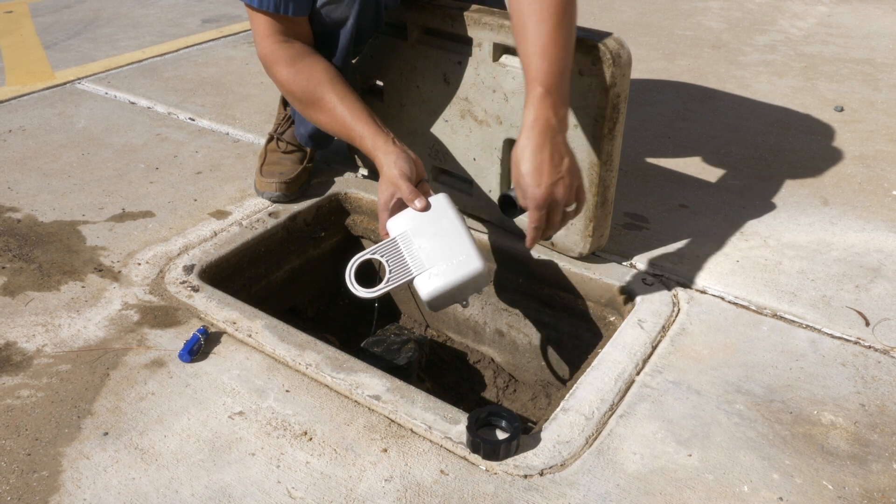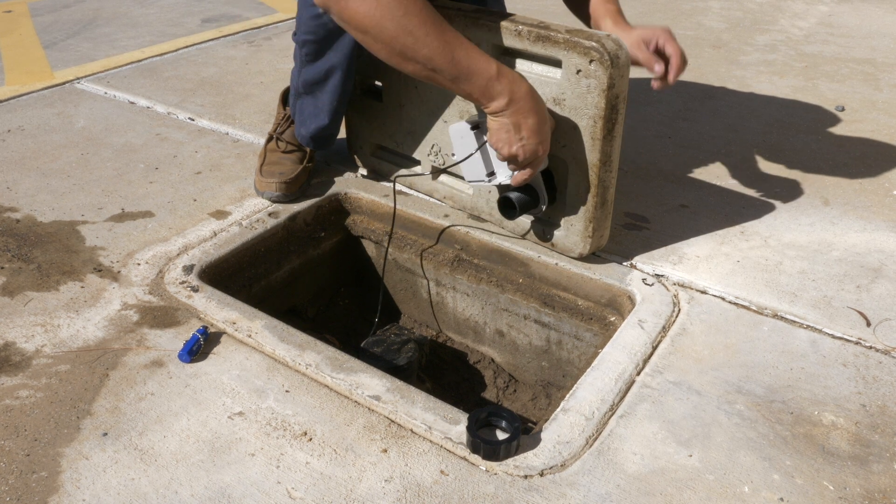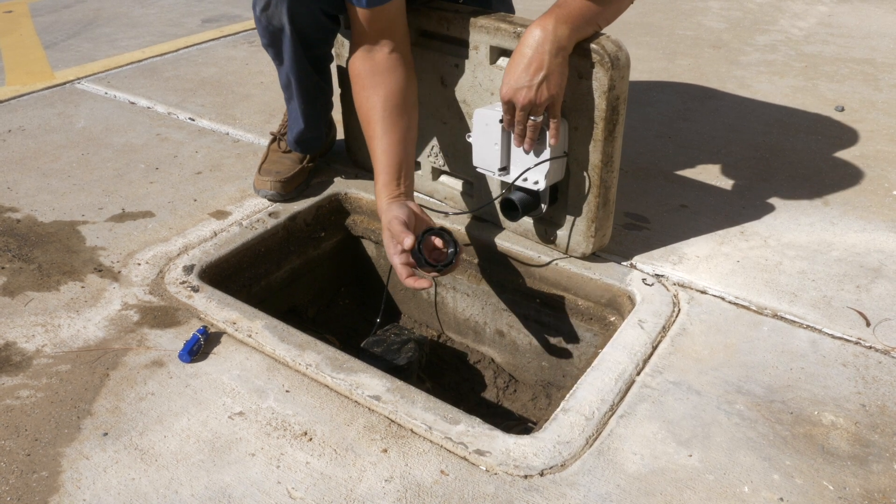You can verify this using the Neptune Field Manager app. Once the unit has been activated we can go ahead and attach it to the lid and secure it with the second lock nut.